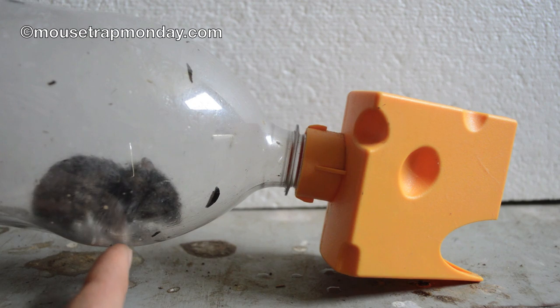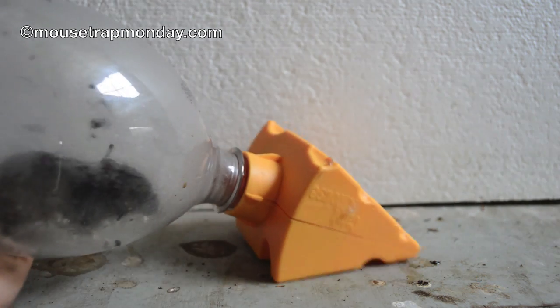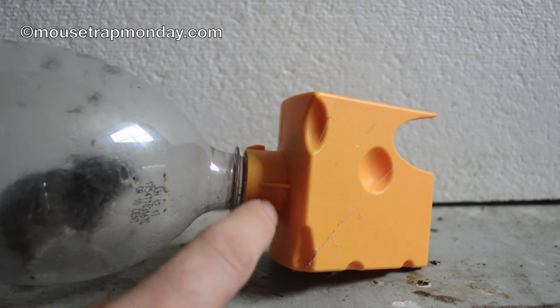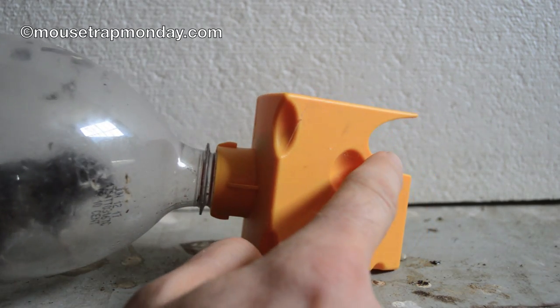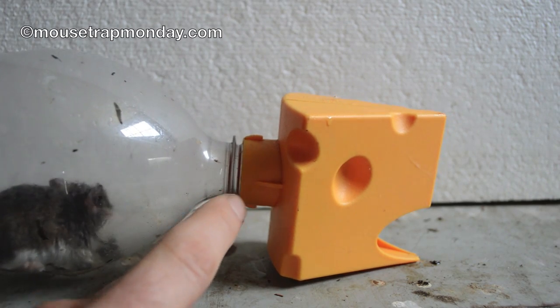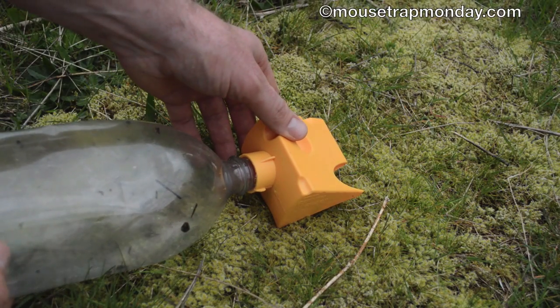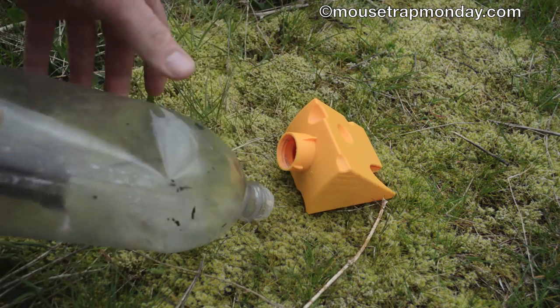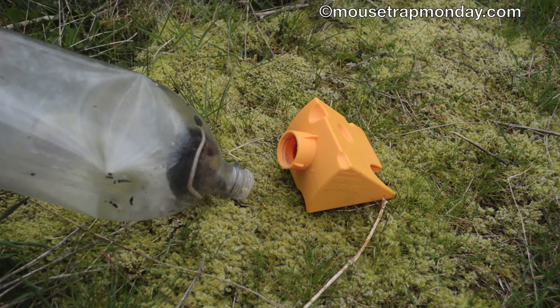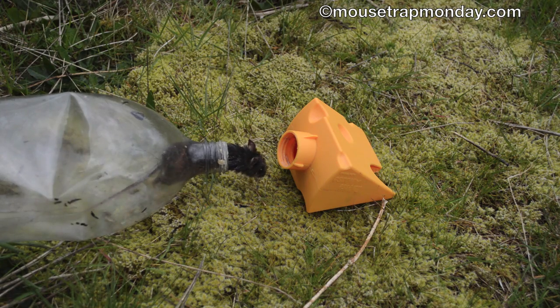We're going to release this mouse since it's caught in a humane trap — I always release them. I'll turn it upside down so the ball falls down and the mouse has a clear opening to climb out, or you can just unscrew the bottle and let it come out. Now that we're outside, I'm going to unscrew the bottle and let the mouse climb out. There he goes — it's kind of a tight squeeze for the mice to get through there.